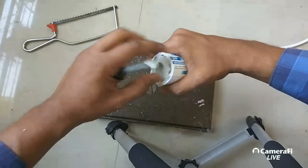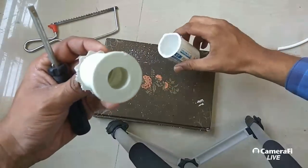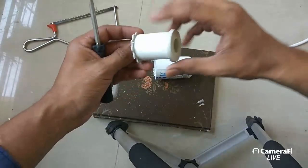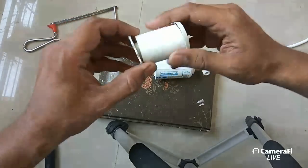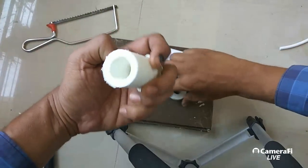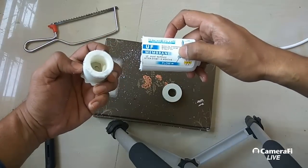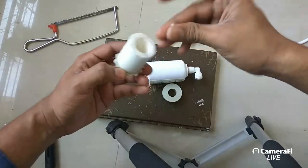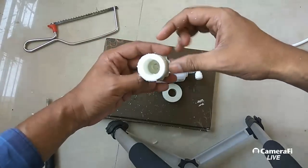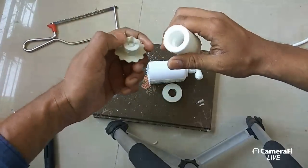Let's see what's inside. Okay, something is coming out. Friends, I was not expecting this — this is not what a UF membrane has. This is nothing else but a small sediment filter. This is not a UF membrane, friends. This is not how a UF membrane is — this is just a small sediment filter.